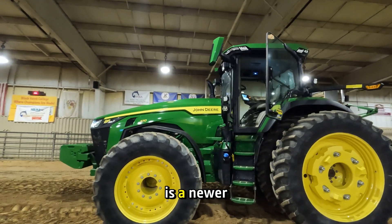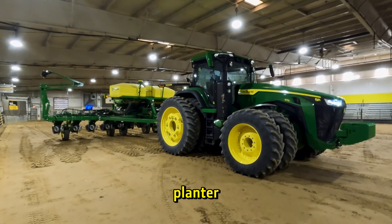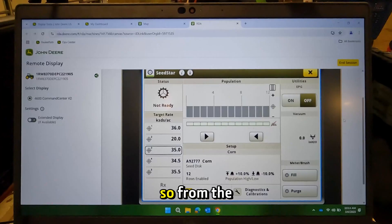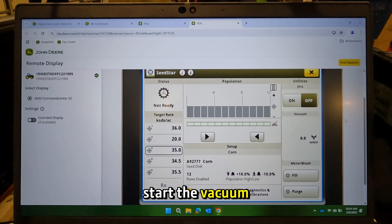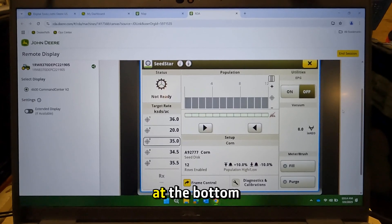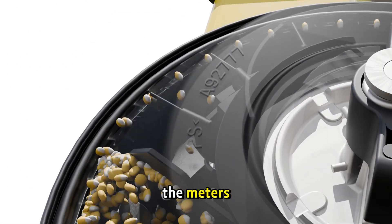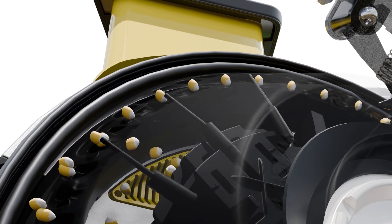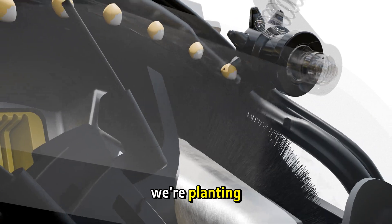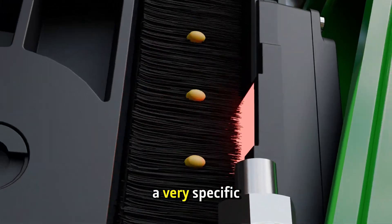What we have here is a newer John Deere tractor and a 12-row John Deere planter. This is set up for high-speed planting operation. From the tractor I can start the vacuum pump. The vacuum is what's going to hold the seed in the meter, and then at the bottom I can hit fill. What that does is it turns the meters so that the vacuum can pick up kernels to fill all of the holes in that disk. That way when we're planting it can put the seed in the ground one kernel at a time at a very specific spacing.